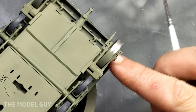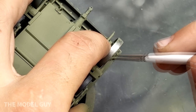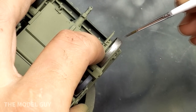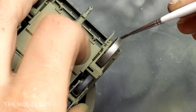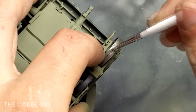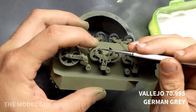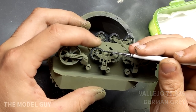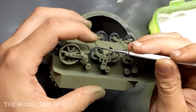Remember earlier when I left my wheels free-spinning when I glued them in place? That's so I can paint them a little bit easier — as they dry I can rotate them around to get all 360 degrees of the wheel. If you've left the wheels free-spinning, this allows you to cheat a little bit if you don't have a steady hand for detail painting. Just hold the brush in place against the rim and spin the wheel.